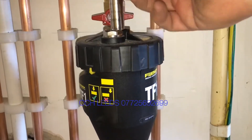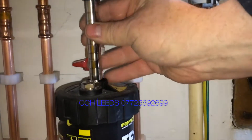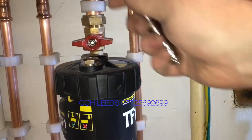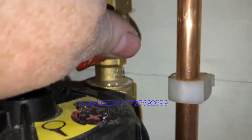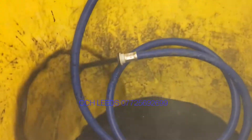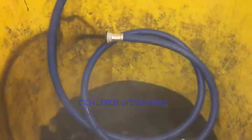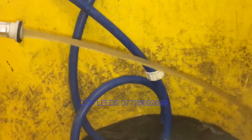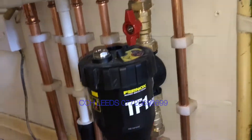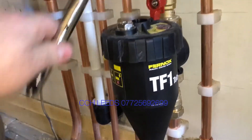We then need to remove the magnet out the top — this is a dry sleeve so we'll just pull that straight out. Then we connect the black cap on the bottom and we can use that to drain the filter down, and then just put your magnet back in place.